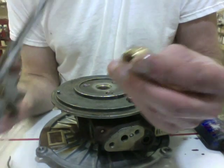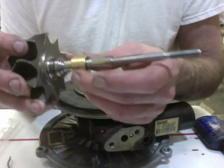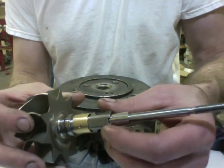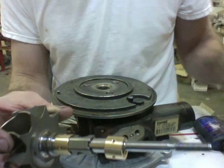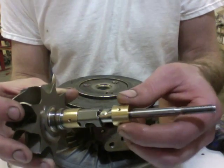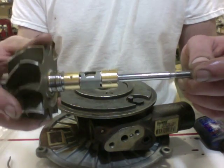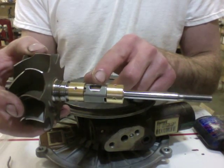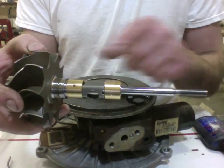Now you can insert the journal bearings. One thing to keep in mind with the Power Stroke 6.0 is that there are three different types that have three different sets of bearings and three different spacers to match. As long as you have the correct set of these three parts, you can assemble the turbo. Some have narrower bearings with a longer spacer, there's one that's in between sizes, and one with wider bearings.